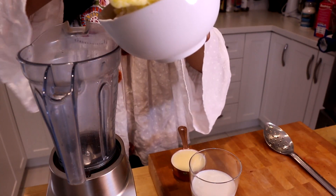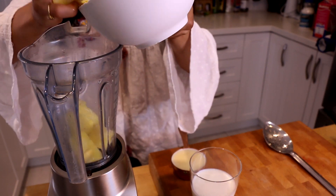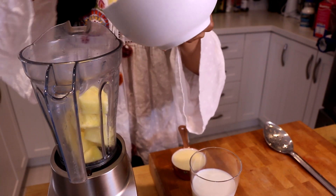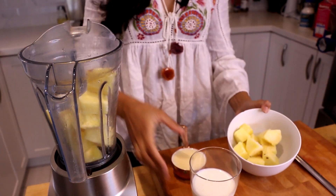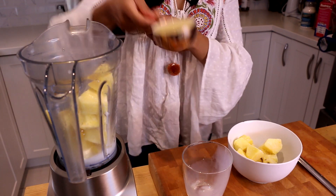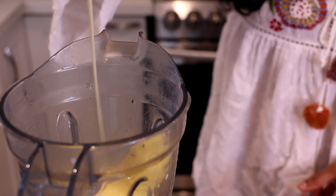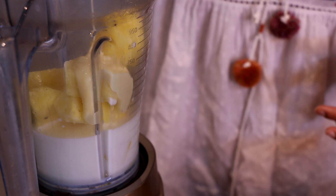It's going into the blender with a little bit of milk and a little bit of sweetened condensed milk — one of my absolutely favorite ingredients. It's cooked-down milk with sugar, gets nice and thick and caramelly, and it's going to be the perfect base for our Dole Whip. So in goes half the pineapple, then the milk, and the sweetened condensed milk. You could literally put condensed milk on a piece of cardboard and it would be delicious!